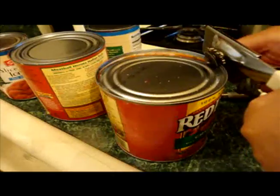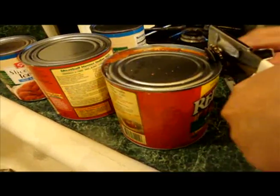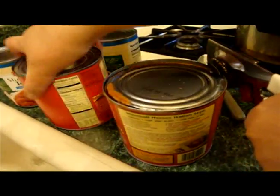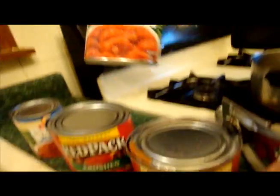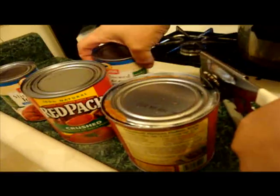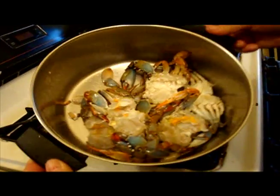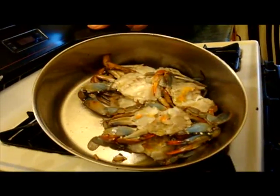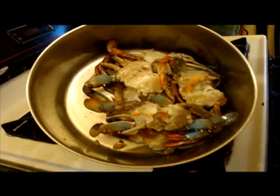Now I'm going to open up some cans of red sauce. I got two cans of Red Pack crushed tomato and two cans of unsalted stewed tomatoes. We got the crabs and we fried them a little bit — they're turning a nice color, they look so pretty like a rainbow — and now we're going to add the sauce.